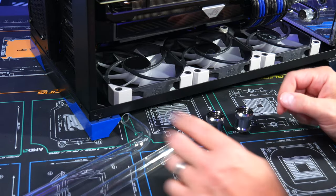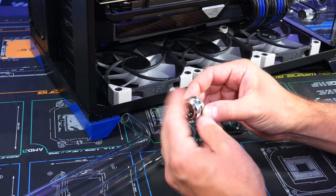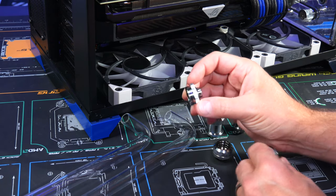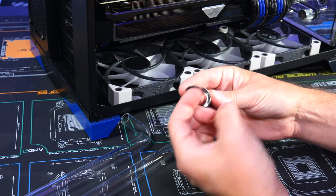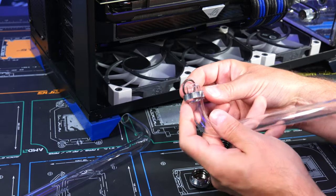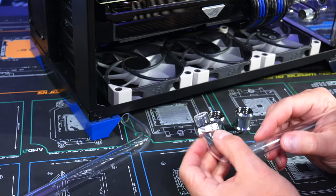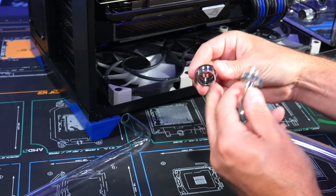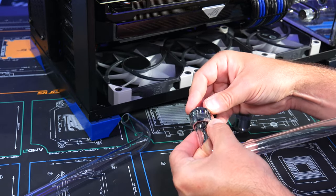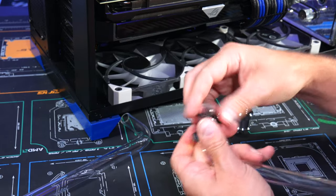Now let's install the fittings and tubes. Quick overview: each fitting splits in two. You install one half directly onto the CPU block, then there's a little rubber O-ring gasket inside the other half — don't lose that. The two halves screw together over the tube, compressing the O-ring to create a tight seal so it won't leak.